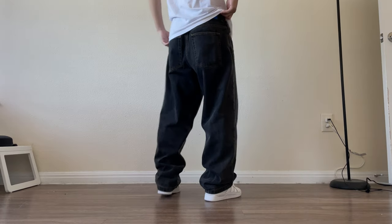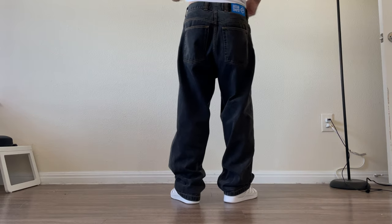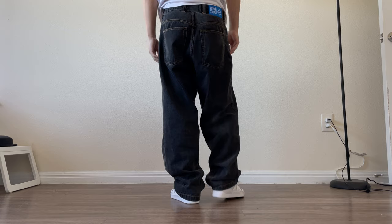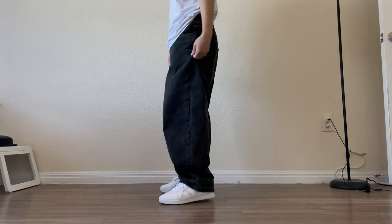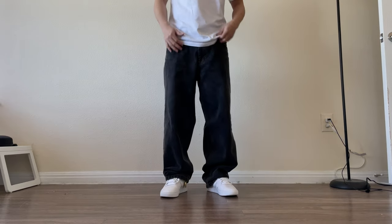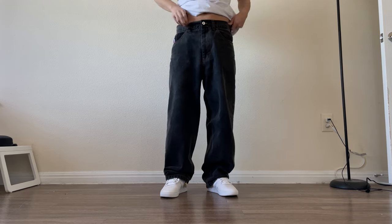Unfortunately for the larger sizes, I might not be able to give you a recommendation, but hopefully based on these lower measurements, you can kind of scale it up and get a better grasp of what size you want. Thank you for watching and leave a like and subscribe if you enjoyed the video. Comment any questions or also what other pants y'all want me to review in future videos. Thank you.